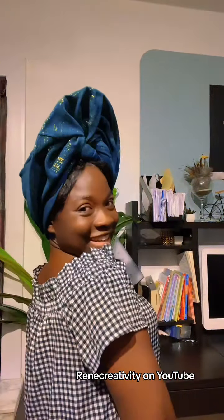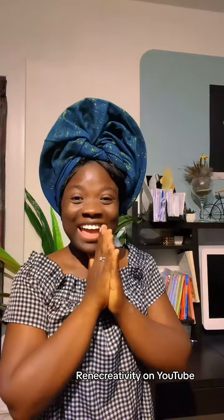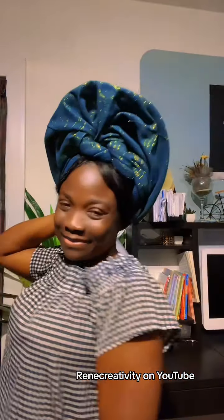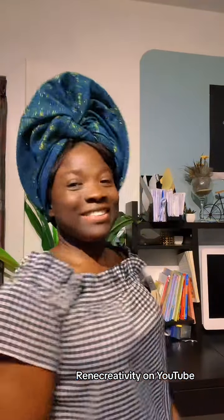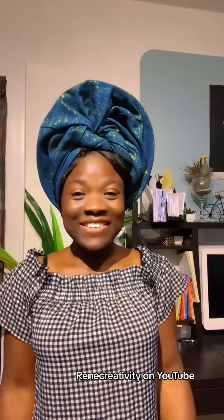Let me see you in my next video! I also want to show you the other side as well. Bye!